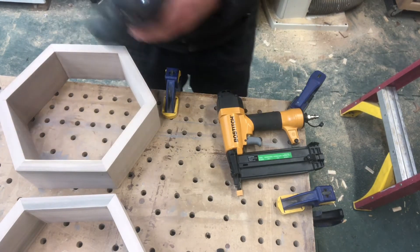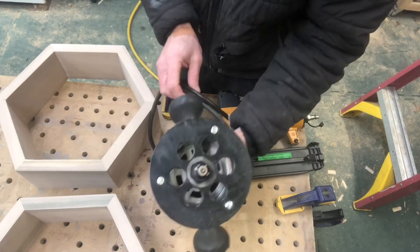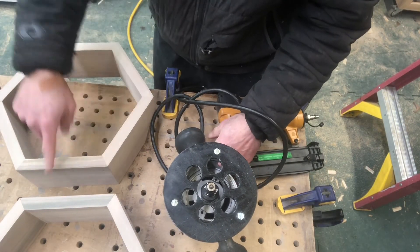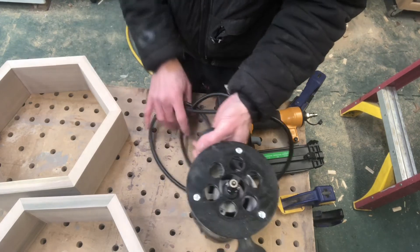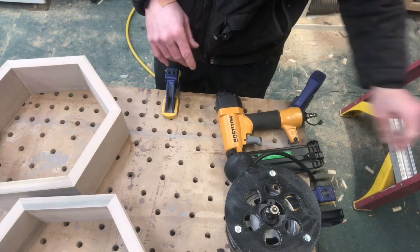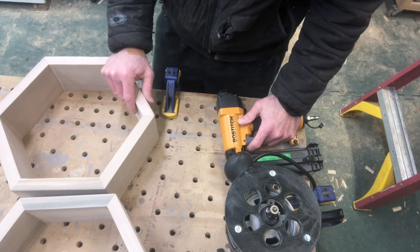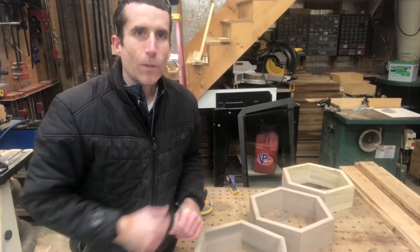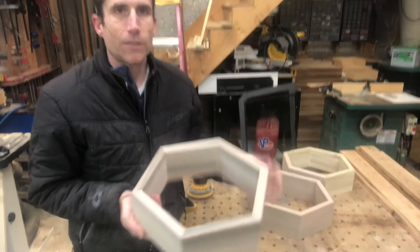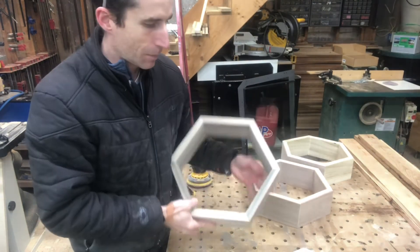The next thing I'm going to do is router the corners. I have a small round-over bit — I think it's about 3/16ths radius — and I'm going to go around the outside and the inside of all these just to create a nice little edge and knock off that sharp corner. I don't like sharp edges on most things I make and I think it looks a little nicer. One tip when routing: when routing the inside, go clockwise; when routing the outside, go counter-clockwise. It will help it cut a little smoother.